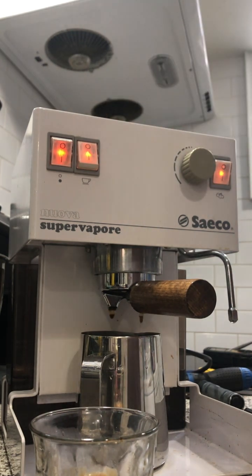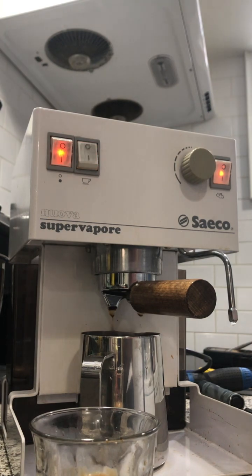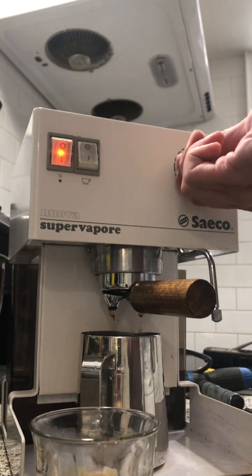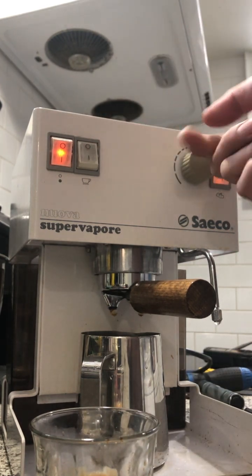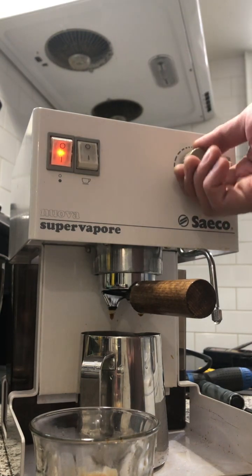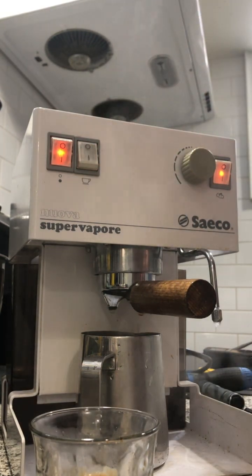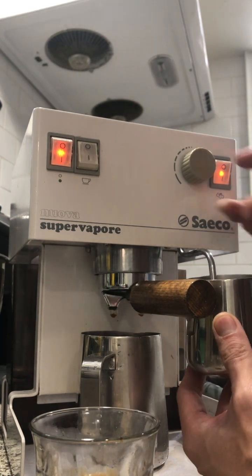When the steam is ready, you can just test it. That's why it's called 'Super Vapore' — when you turn on the knob, it ramps up the heat so it keeps on giving steam continuously.